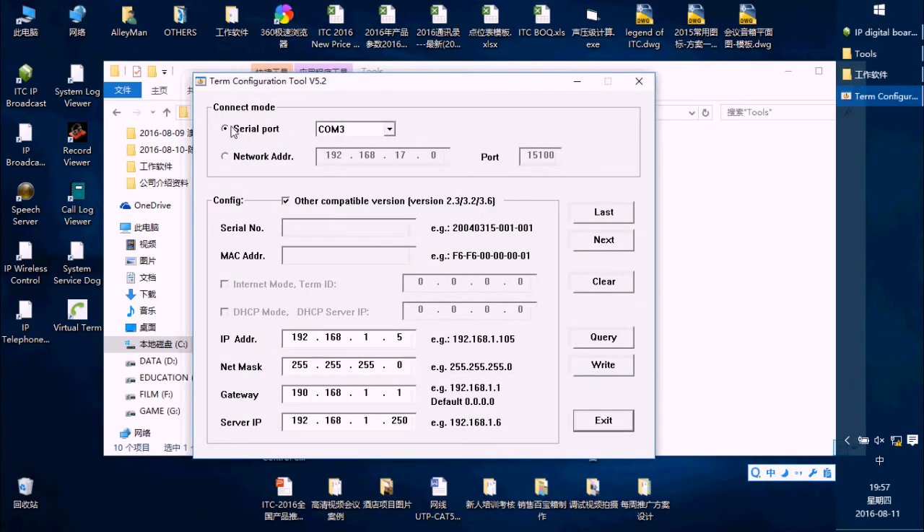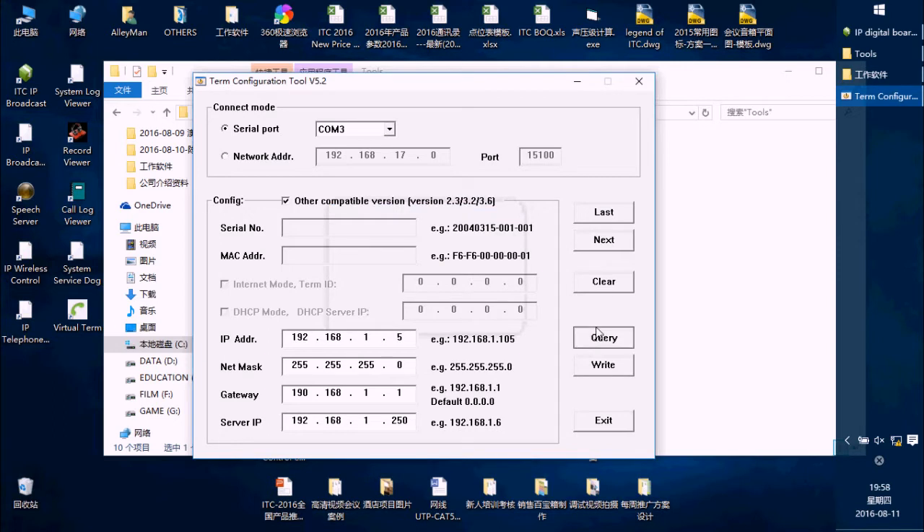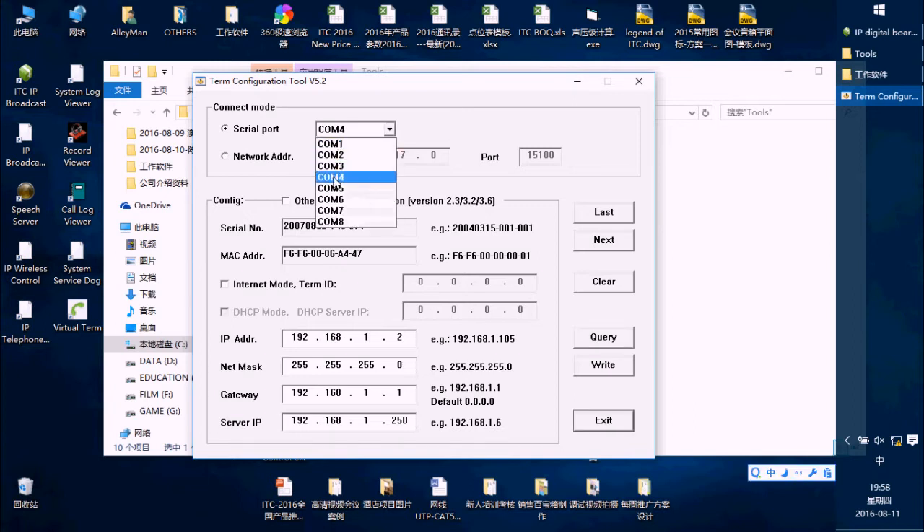Double-press it. Because we connect the terminal and our PC with the serial cable, we choose the serial port option. In my PC, it uses the COM port. Then I press the query button. Because the COM port was wrong just now, we choose the correct COM port and press query.